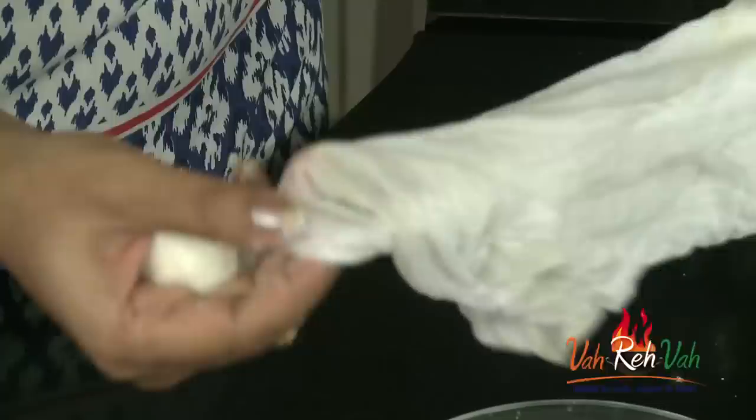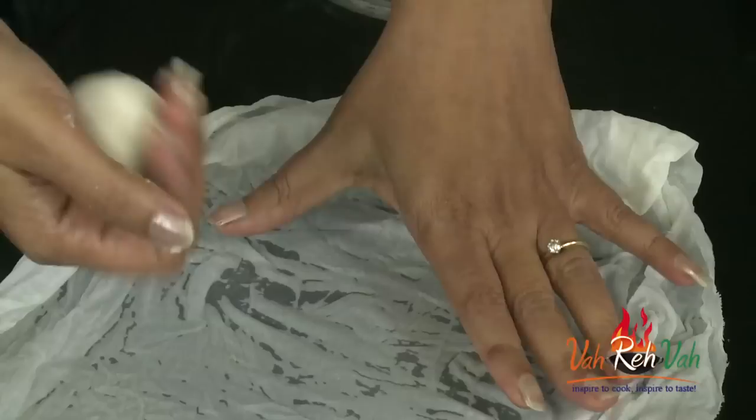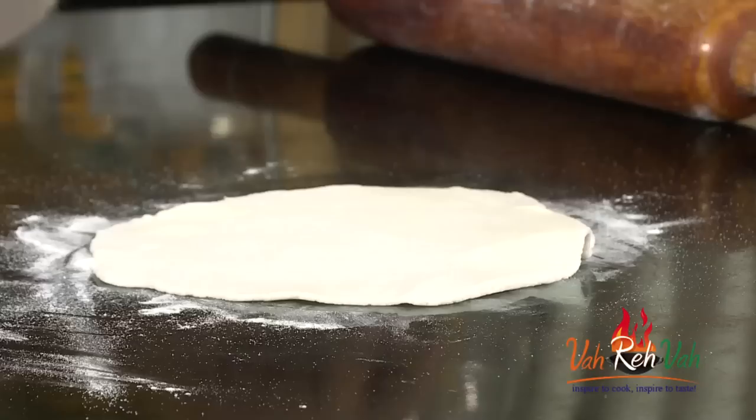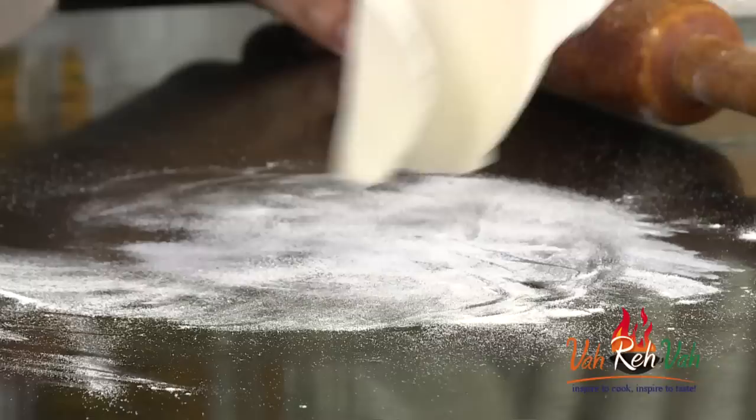Now you can roll this easily, or otherwise you can use a wet cloth. Traditionally they make it in a cloth and you can press it like this with your hands, or otherwise you can use a rolling pin. You can cover this with the other half and roll it, or you can just dust some flour and roll this easily. You can dust some more flour if it is sticky.